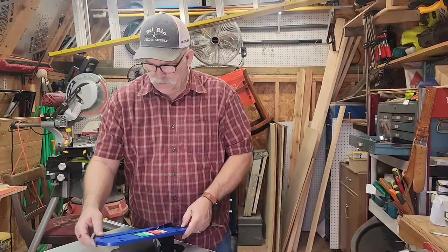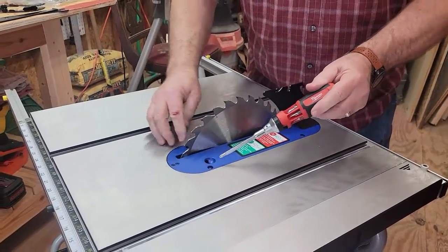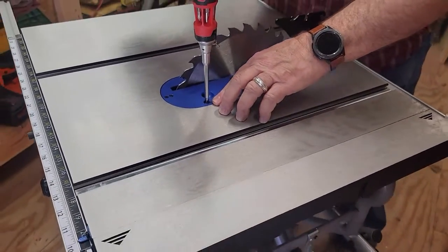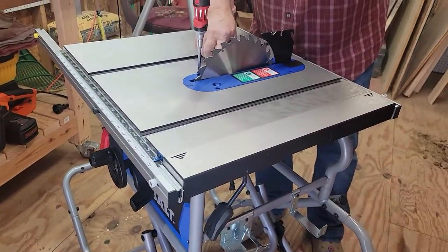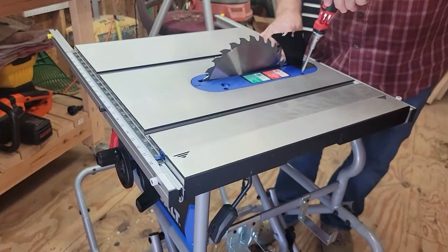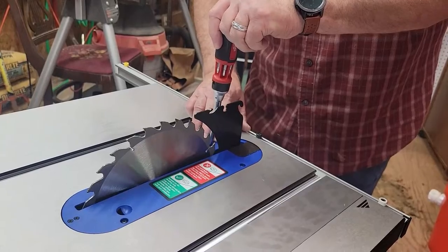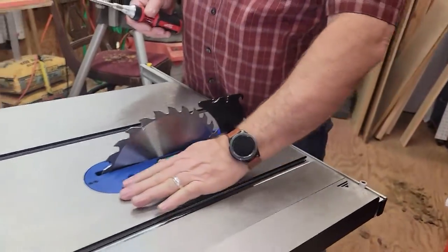Add the throat plate — put it back on, get it in place, and slap it in. There are four leveling screws, one on each side front and back. Screw them in until the plate is flush with the top of the table saw face. These are only for leveling the throat plate. Take your finger and check it's flush on each side all the way around.